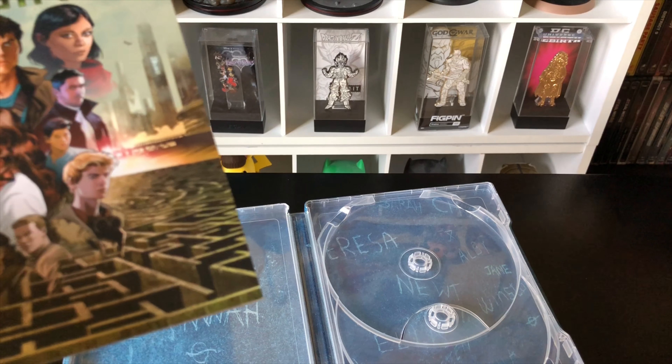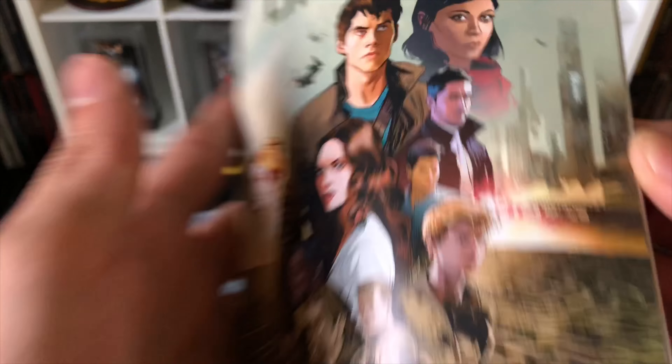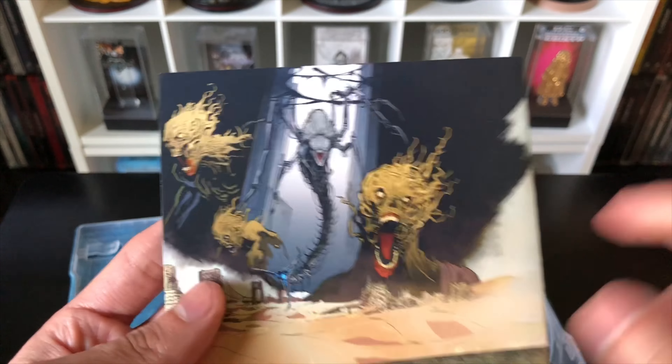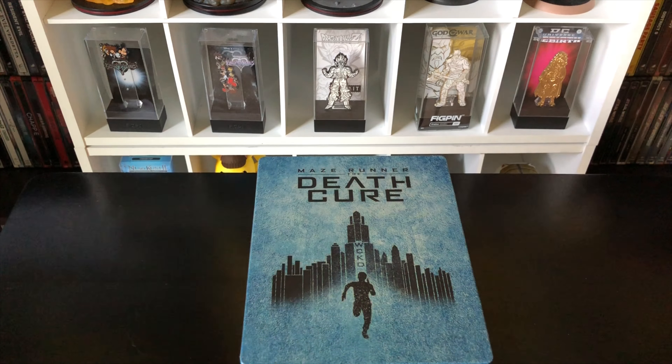This is the Origins of Maze Runner comic book. If you want to check out my other steelbooks from this series, I believe I have one or two uploaded — I'll leave the link in the description. The other ones come with a comic book as well. Nice artwork — just skimming through it. Pretty cool, and the inside artwork is not bad. It has artwork throughout, which is always good, and the steelbook logo is there.